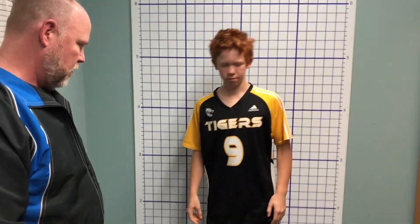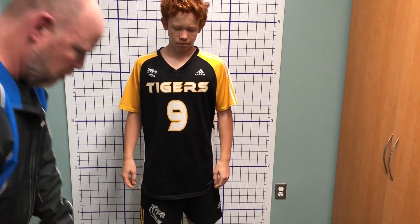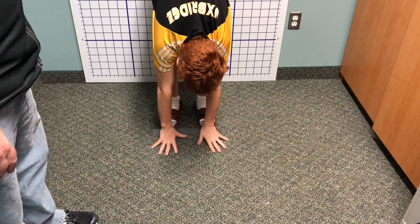Next thing, turn forward and try and keep your legs straight and put your hands down, touch toes. And Raymond can pretty much touch the floor flat with his hands. That is the hypermobility score for the Beighton test. Essentially Raymond scored a six out of nine, so he would be considered to be hypermobile.